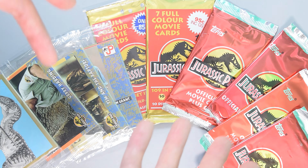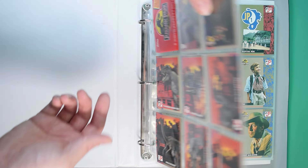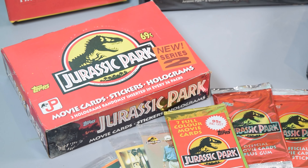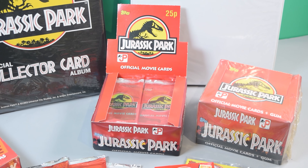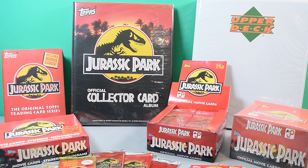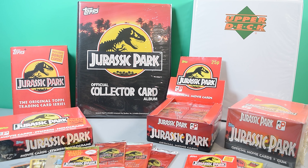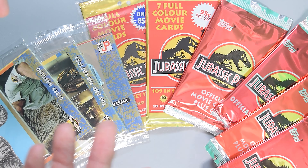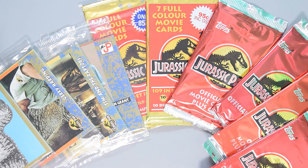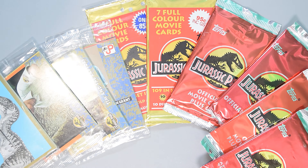So that was today's look at my complete Topps collector's cards collection. I hope you enjoyed this one — I know I did going back down memory lane, and I hope you enjoyed seeing some of the rarer cards. If you've enjoyed this video, check out more of the content on our channel, and if you do enjoy it, hit that bell button, subscribe, and follow along for more content. Rate and subscribe, and I'll see you in the next video.